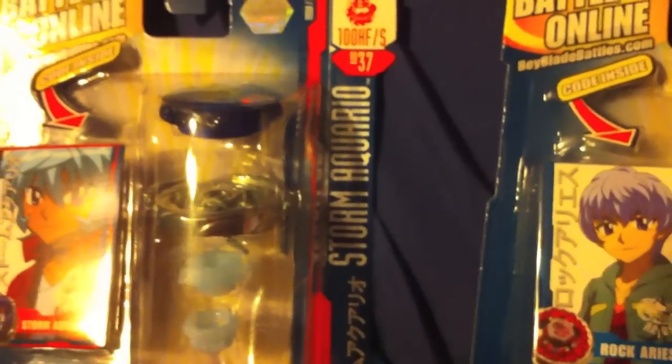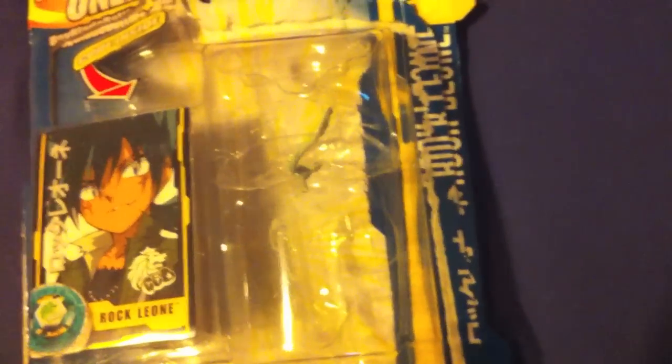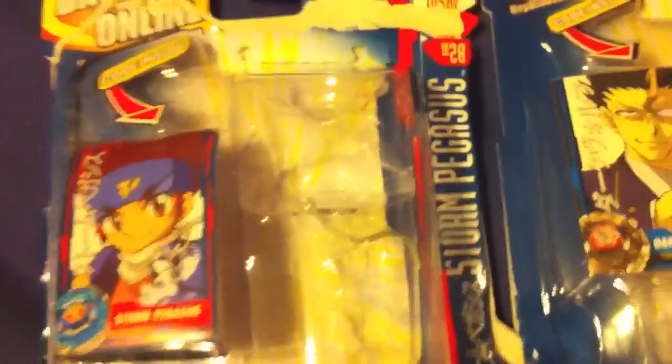As you can see, that's Rock Ares. Storm Aquario. Rock Leon. Dark Wolf and Storm Pegasus.